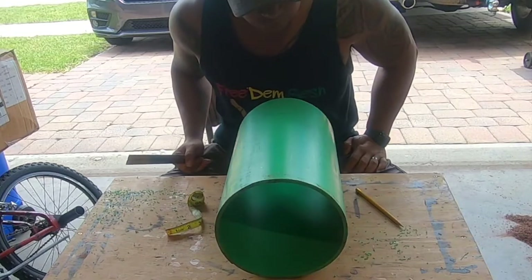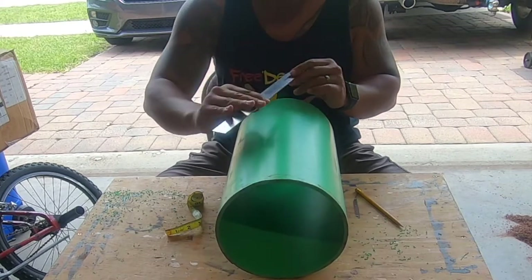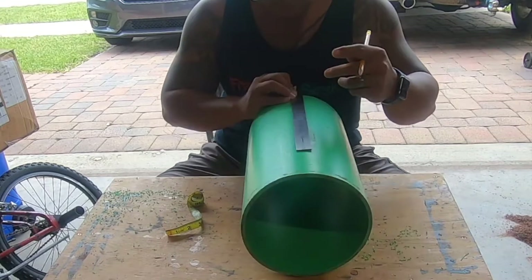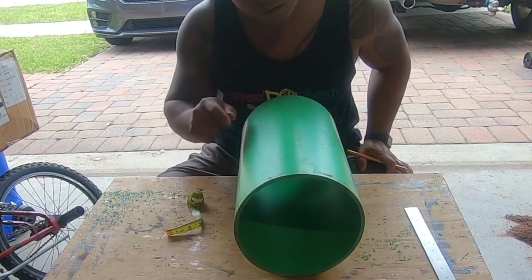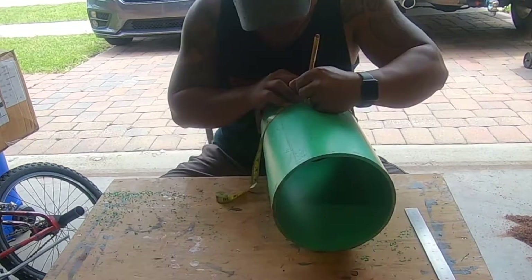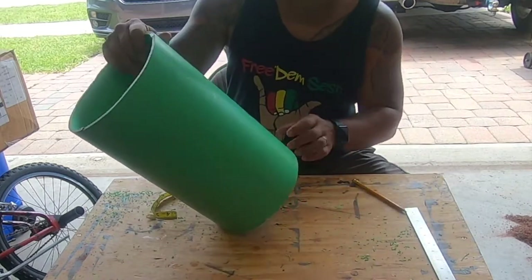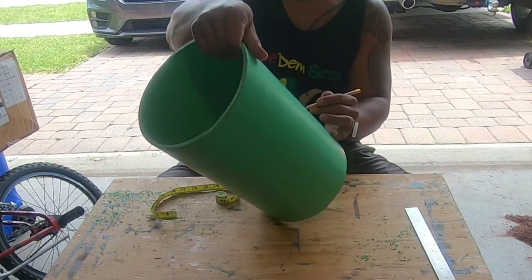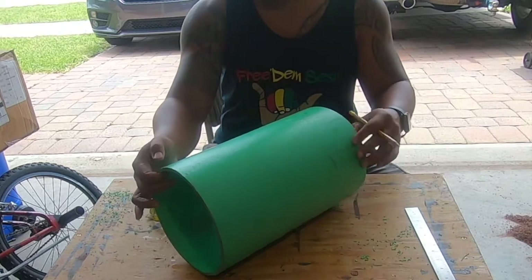Next step: we've got to start marking all the holes for where we're going to be mounting the hardware and running the ropes through the drum. From previous experience on the other drums, we're going four inches from the bottom. I need two holes fairly close together — one and a quarter inch apart — and then between each of those sets, three and a quarter inches. We should have six pairs total.